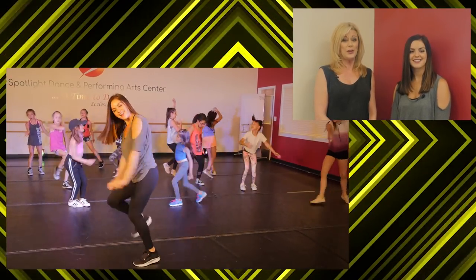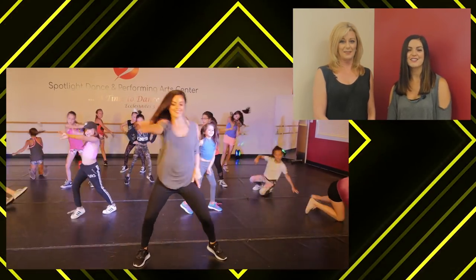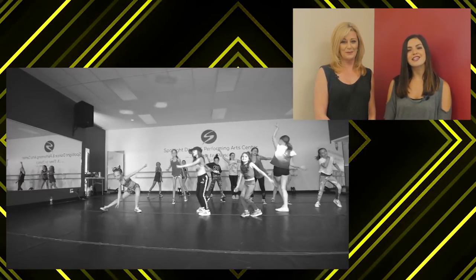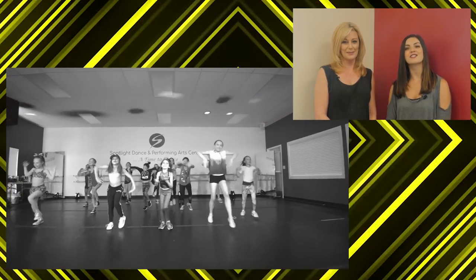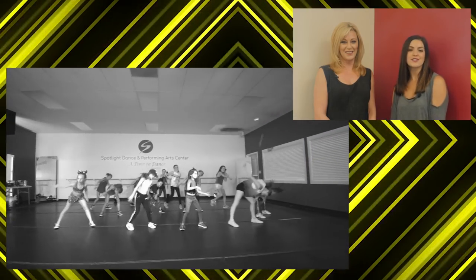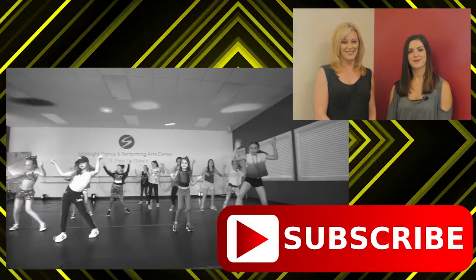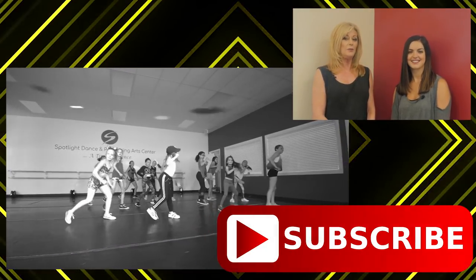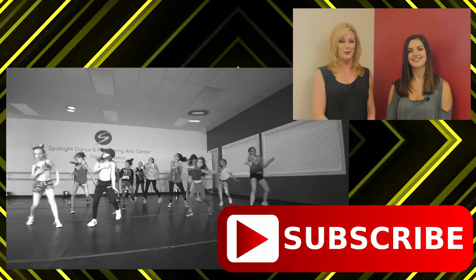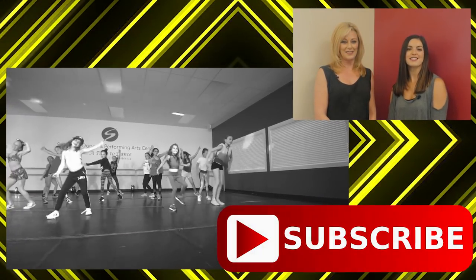Sammy, tell us what you have in store for our students this week. I am teaching a beginning hip-hop class with our many students this week. This routine is from the popular song, My House. This is going to be a fun routine to learn, and our many students can't wait to get started. But before we learn this routine, don't forget to smash the subscribe button and the bell below. If you have any questions about our classes or anything Sammy is teaching today, please comment below — we would love to hear from you. Let's show you a sneak peek at what you'll be learning today, and then we'll break down each step.